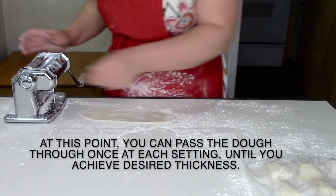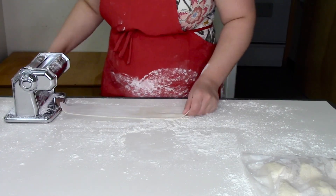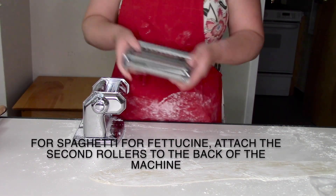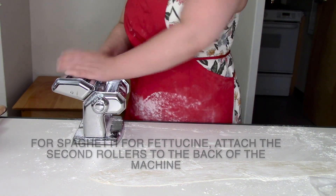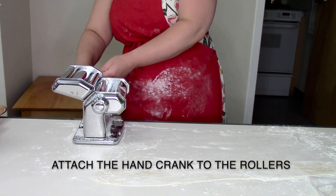Your pasta can be as thick or as thin as you like, just remember the thicker it is, the longer it'll take to cut. If you want to make spaghetti or fettuccine, you can attach the extra rollers to the side of the machine. You're also going to need to remove and reattach the handle to these rollers.